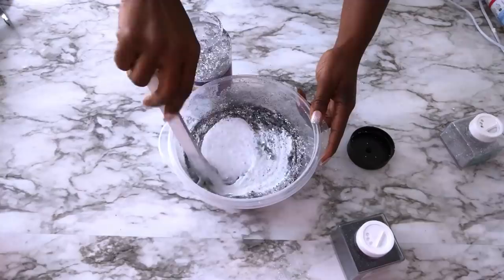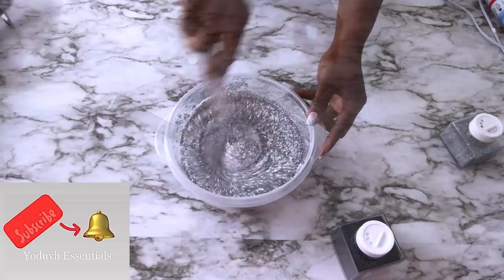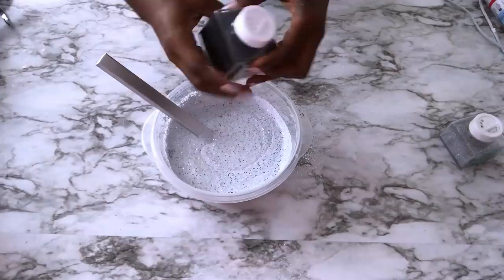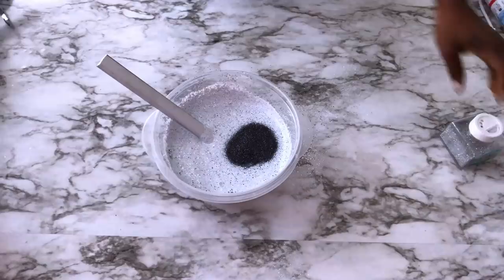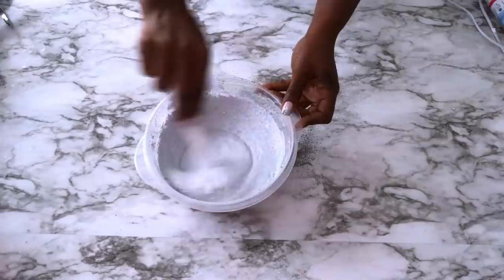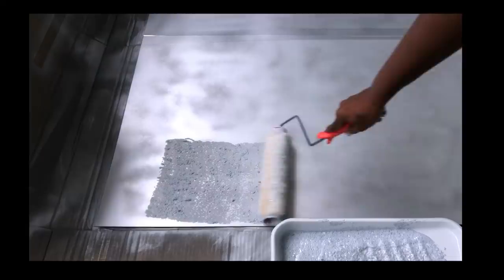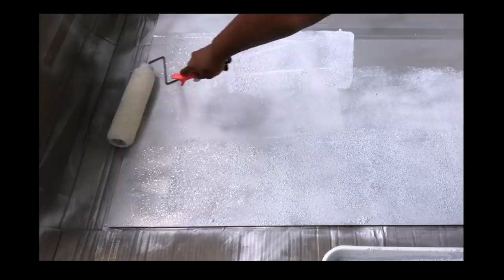To make it easy you can separate everything into three equal parts before you start. This should be done in a well ventilated area — I'm doing mine outside — and I'm applying it with a roller brush.